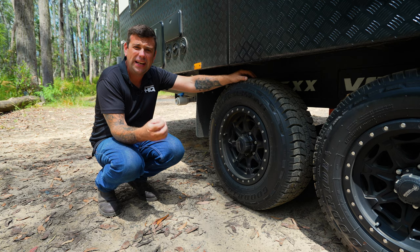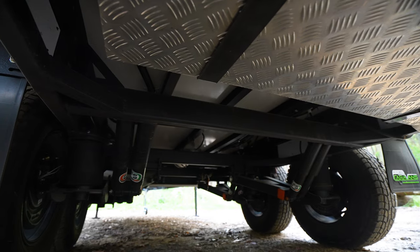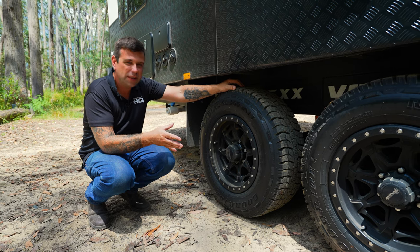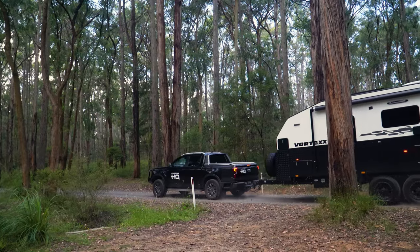The suspension package on this van is outstanding — airbags, self-leveling, quad EFS shocks per side. What more could you want? We also have full-size off-road tyres with a nice high profile. We'll lower these down when we're off-road and enjoy the ride a whole lot more.